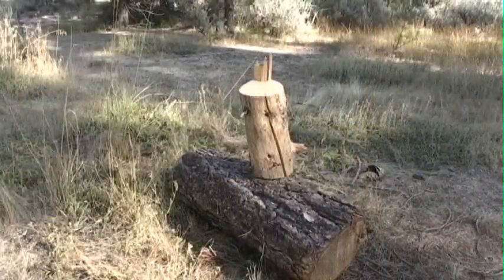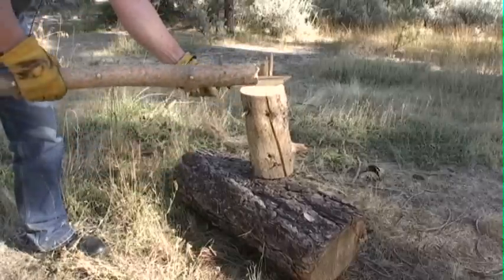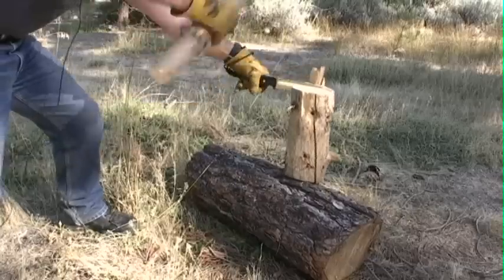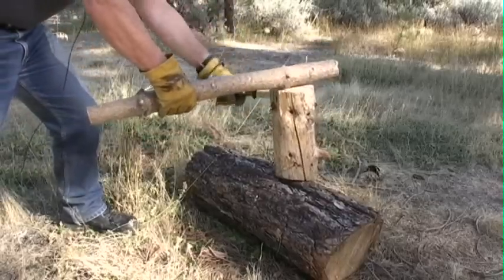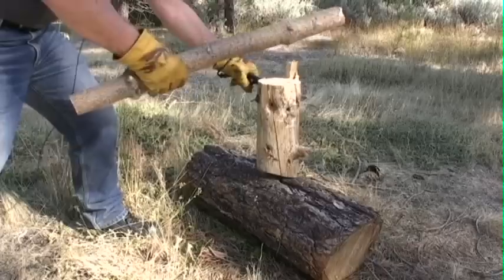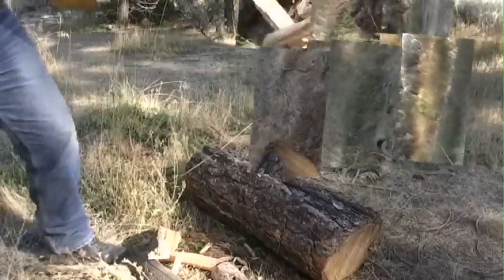One disadvantage to snapping the log the way I did instead of just sawing all the way through is that you end up with these remnants. But anyway, we're going to take this log and we are just going to baton it in half. That remnant is a problem, but we're going through nicely. This is the first time I've had to take so many different bites, but this is reality and this is the worst case scenario and it's still just fine. Just like butter.